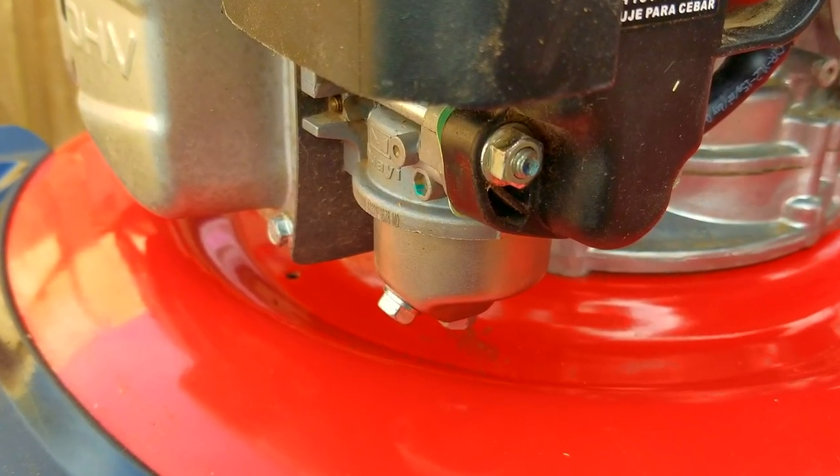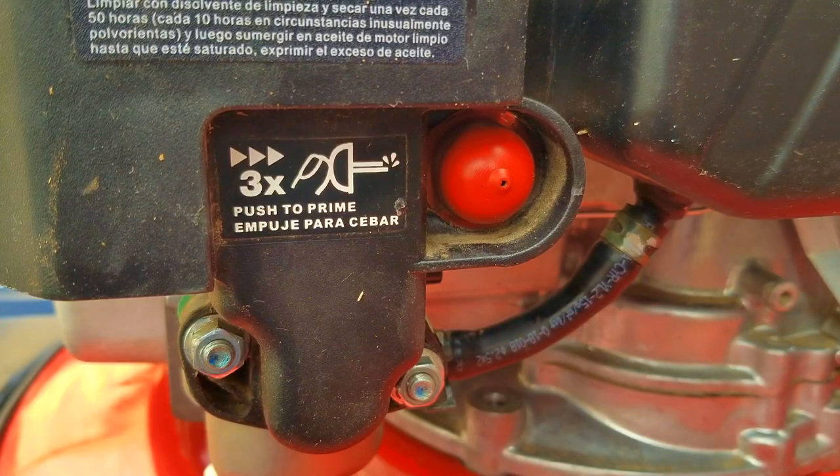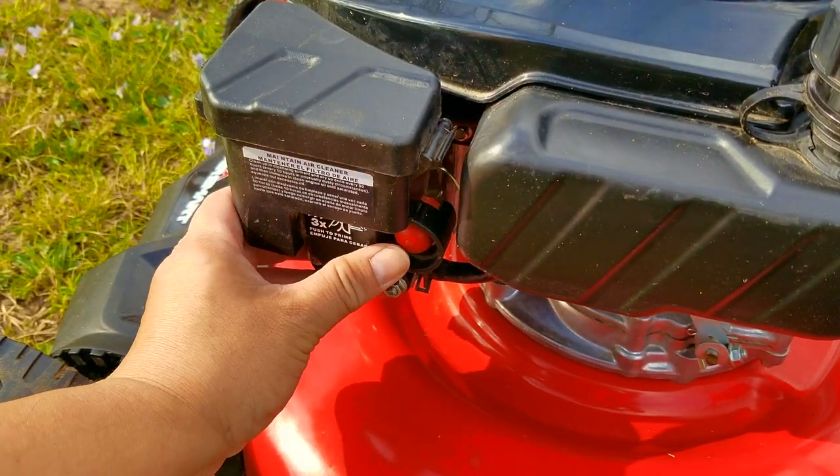After adding fuel to the tank, I'm going to watch and see if the carb starts leaking fuel. If it does, it means you need to inspect the carb for a float or needle issue. Ours is not leaking, so I'll try and start it.